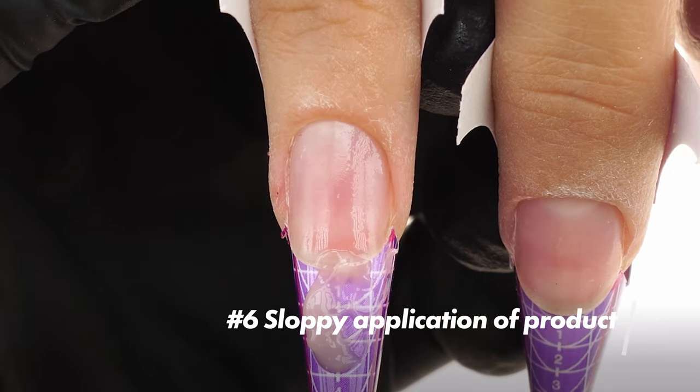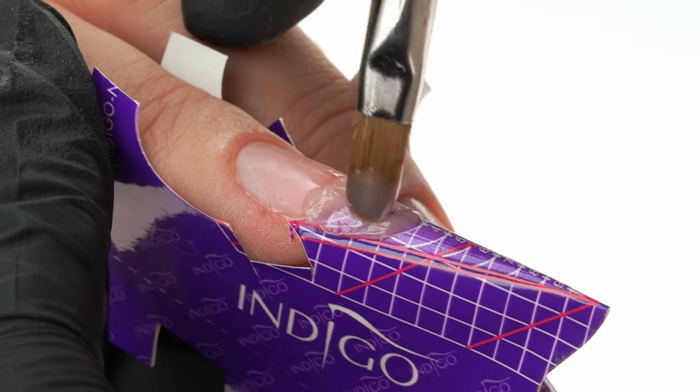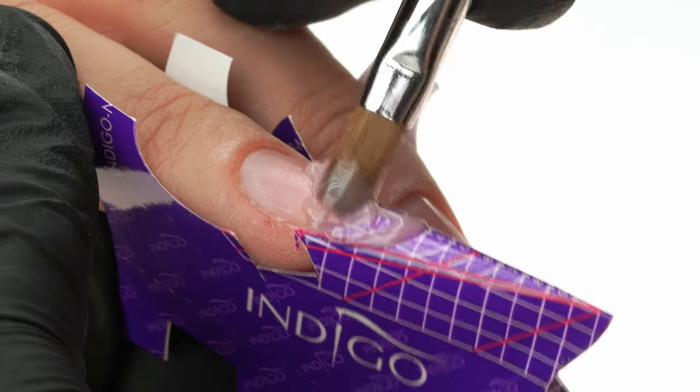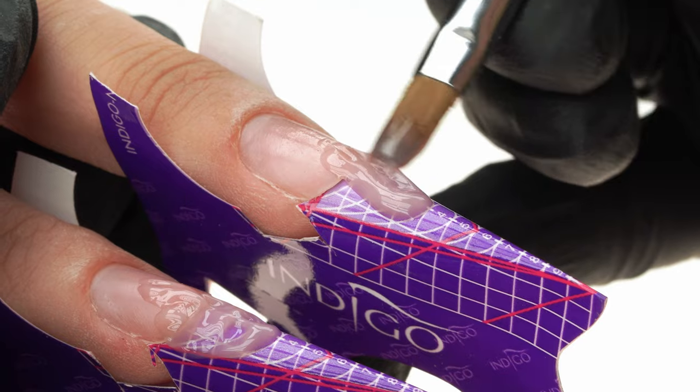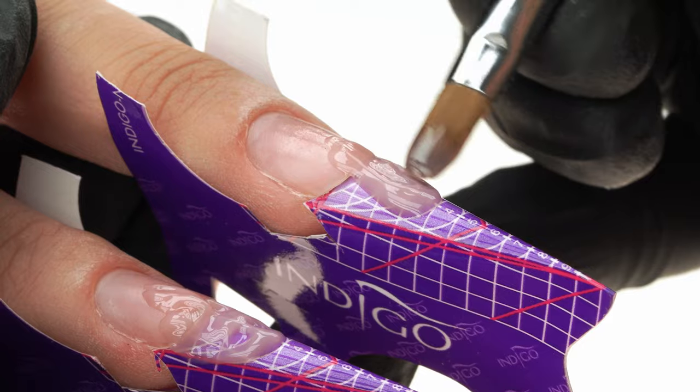The sixth mistake is a sloppy application of product when building the frame. Chaotic and sloppy brushwork will make it difficult to build a proper nail structure. We need to place the gel neatly, carefully spreading the product along the free edge and reaching the edges of the natural nail plate nicely. Brushwork differs depending on whether we're working with jelly or self-leveling gel, but the final effect should not — because the gel has to reach all the areas where it's needed. Regardless of whether we're working with jelly or a self-leveling gel, the areas that need the product are all critical for proper nail construction.